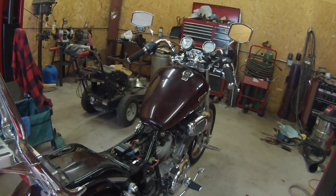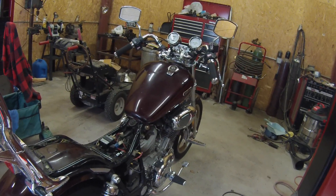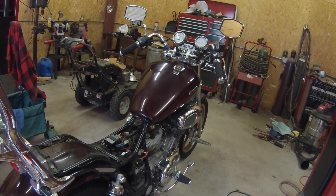I just want to make a quick little video here. I just picked up myself a new motorcycle - it's not new, but new to me. It's an '87 Virago 700, an XV700.